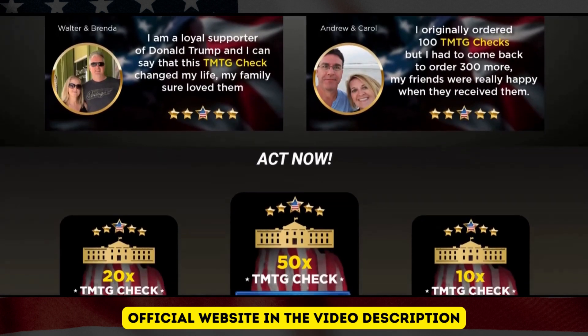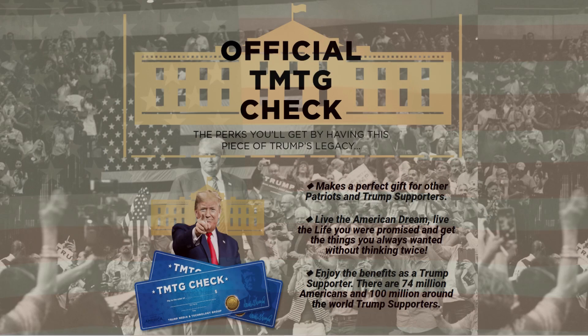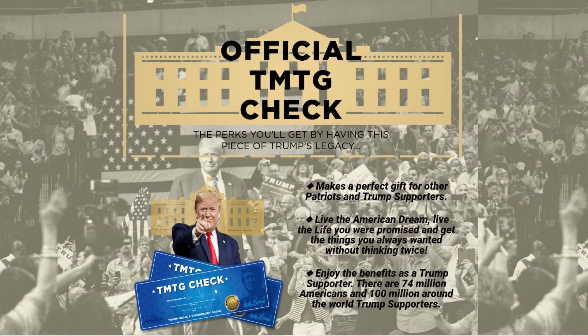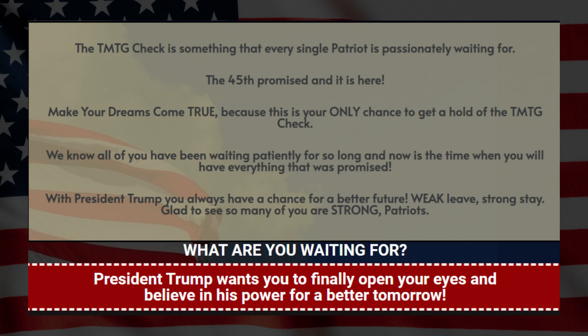So let's talk about the TMTG Check. This new product is made for conservatives, American patriots, and Trump supporters. It is a perfect item for your collection and also the perfect gift for other patriots and Trump supporters you know. I don't know any patriot who wouldn't want to be gifted with the new TMTG Check. Without a doubt the TMTG Check is something that every patriot has waited passionately, and for a long time has been waited to have this product finalized, and now you can have it in your hands.